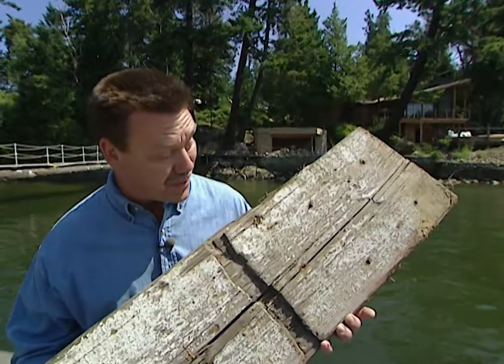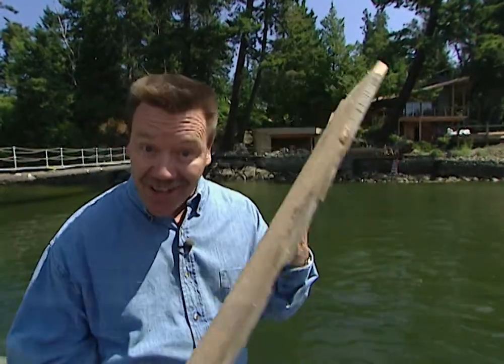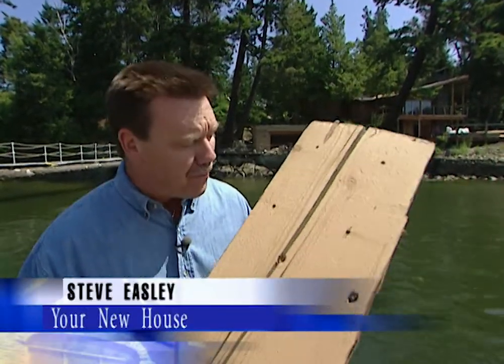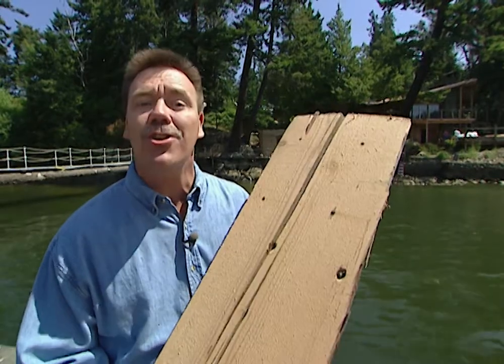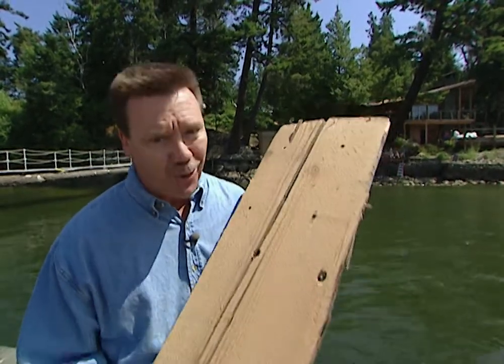This may look like an old piece of driftwood, but did you know that this is actually a piece of reclaimed lumber from a mill that was built over a hundred years ago? Today we're in Bellingham, Washington, in the Pacific Northwest, and we're going to show you how to breathe new life into old timber.